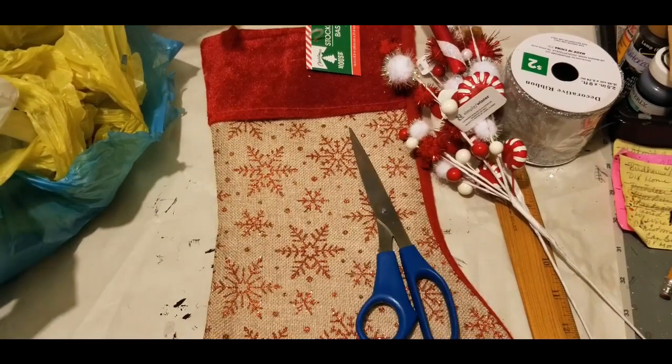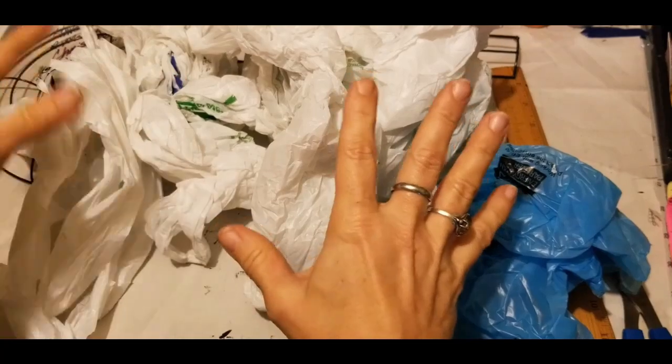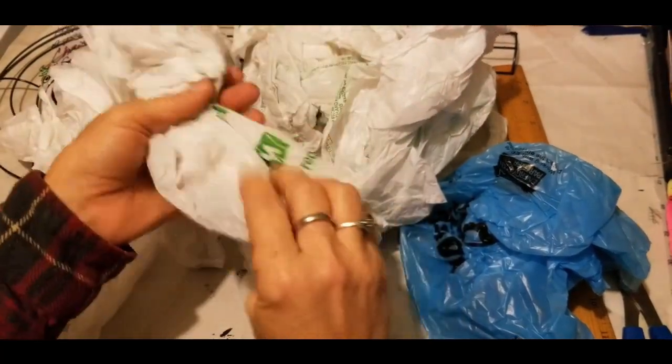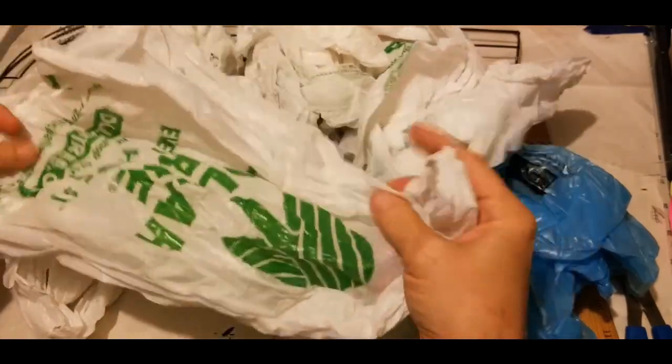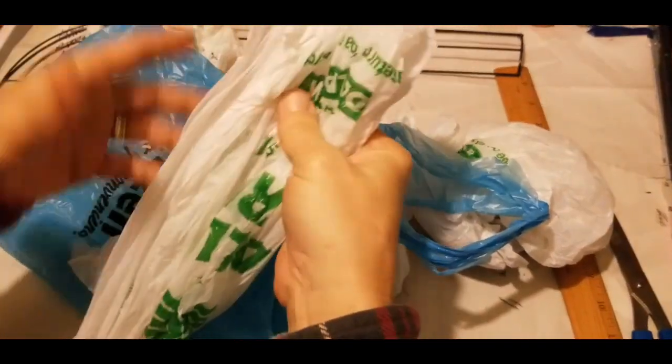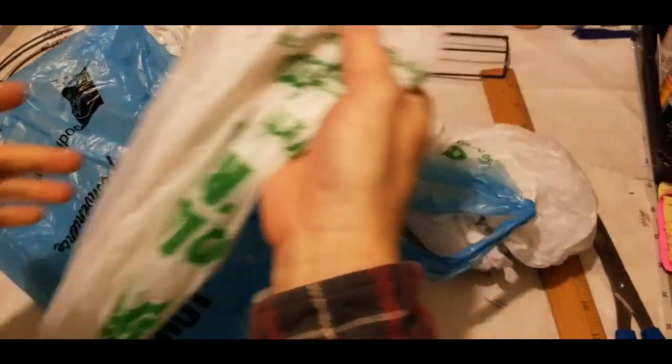The first thing we want to do is prepare our candy cane form. Since I do not have a tablecloth from Dollar Tree, we're going to use plastic shopping bags. Now your shopping bags do not have to be the same color.